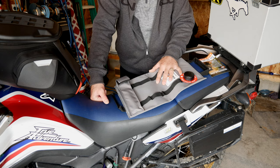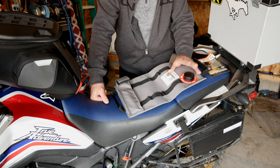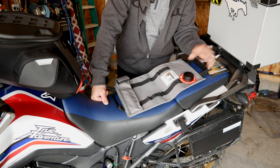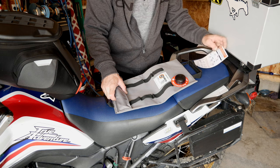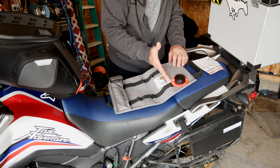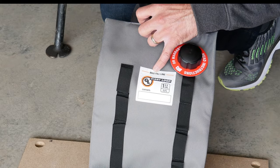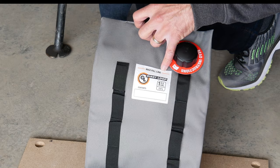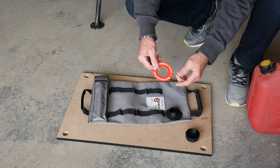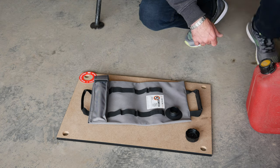This is the one-gallon size, and right now I'll show you how to fill it up. I'm not going to do it on the motorcycle because I don't want to spill fuel on my seat, so I'll move to ground level. One thing: don't fill the bag all the way up — there is a limit. The max fill line is indicated right there on the sticker, so we'll fill it to that.